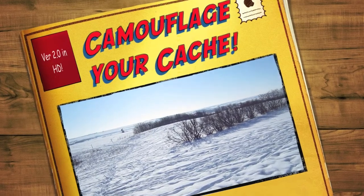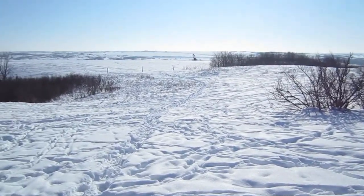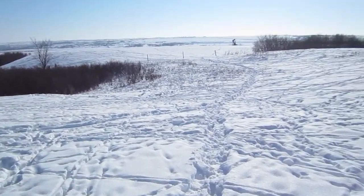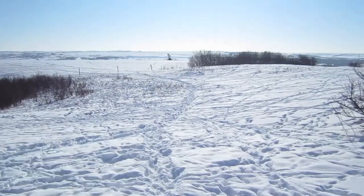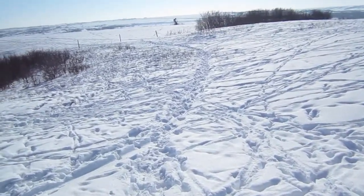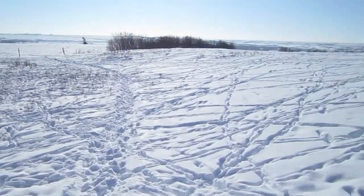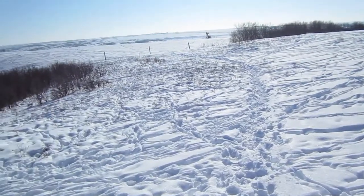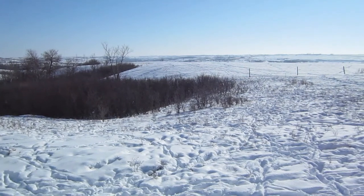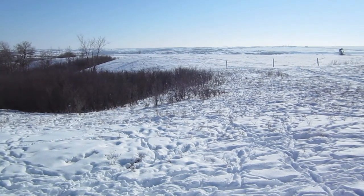It's the end of February 2010 and the end is in sight for the winter up here in the frozen tundra of Saskatchewan. What do geocachers do in the wintertime? Well, there's always coyote hunting, there's always dreaming about geocaching, and then there is also getting ready for the next season of geocaching.